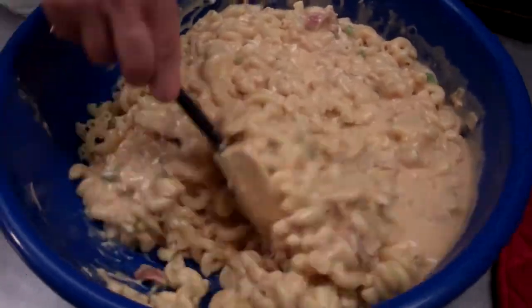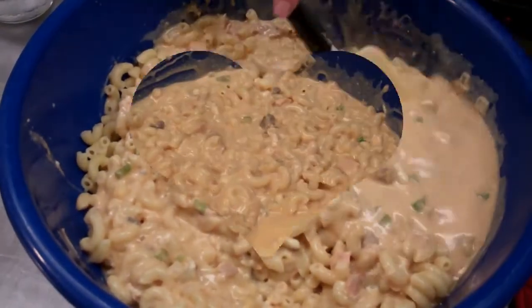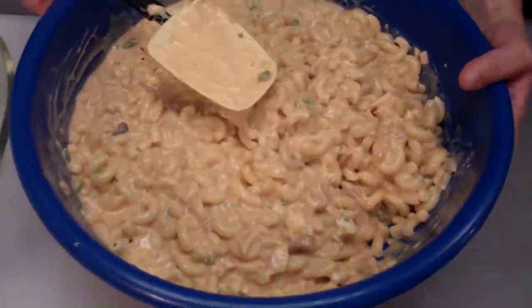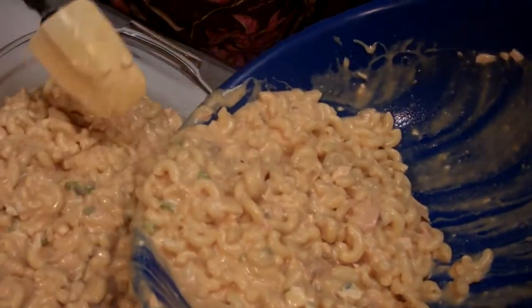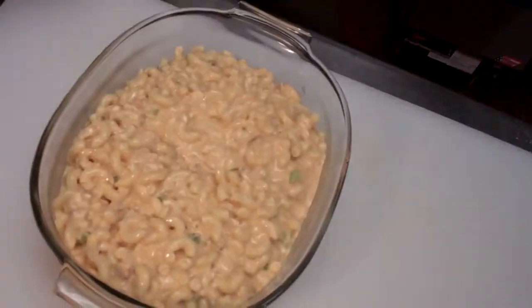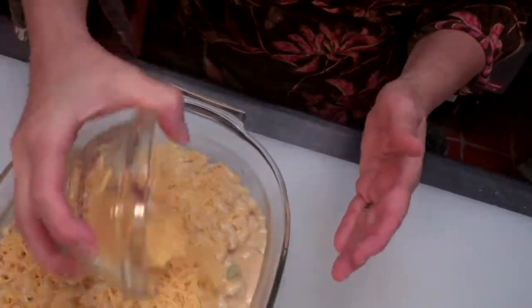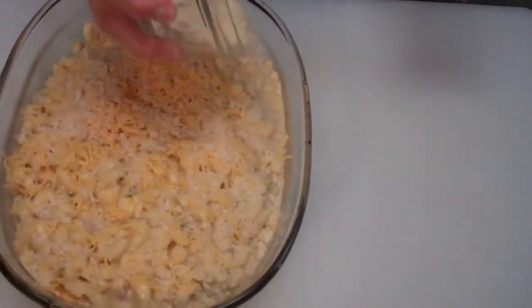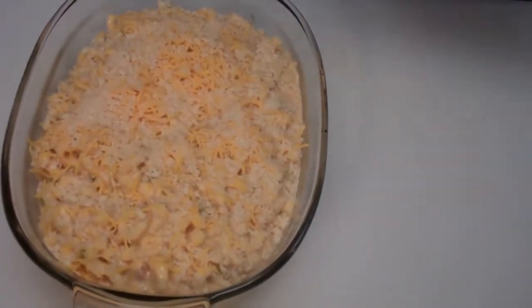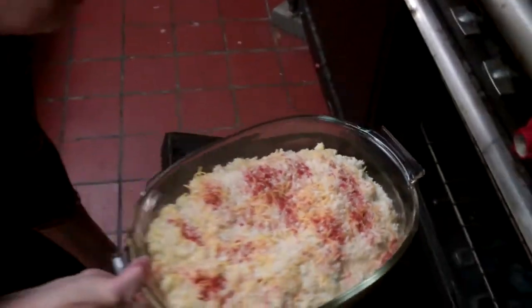We're going to bake it at 350 for about 45 minutes. Just to finish it off, we're going to add it to our Pyrex — you can put it in any casserole dish you have. Mine's a little small so I'll probably make two dishes. I'm also going to add an extra half a cup of cheddar cheese, because I really want it nice and ooey and gooey. Then I'm going to add panko breadcrumbs to the top, just enough to cover them, a little paprika. And that's it — going to go in the oven. 45 minutes.